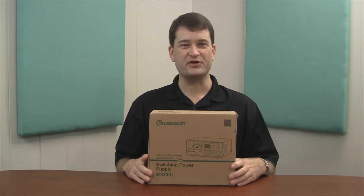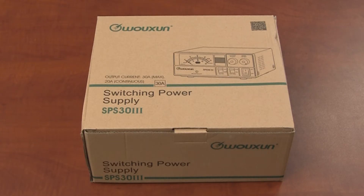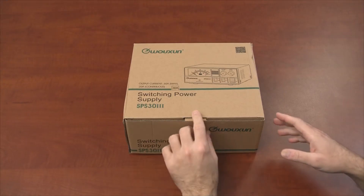Let's open the box and take a closer look. This is a pretty straightforward unboxing — it's a pretty simple but important product. Using something like this SPS-33, you can take any mobile radio and turn it into a base station. Instead of using it in your vehicle, you can use it in your home. This switching power supply allows you to connect your mobile radio and plug it into a standard wall outlet.